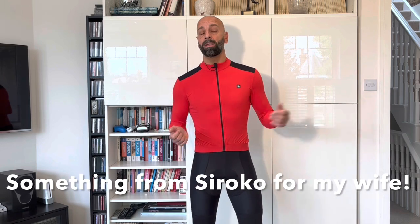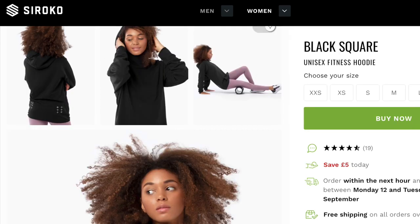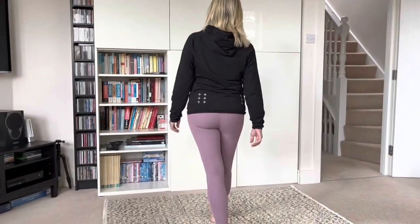I can't thank Sirocco enough for the collaboration — it's creating a bit of a problem because I've accumulated quite a bit of kit and my wife keeps asking why I'm not wearing any of the other stuff anymore. To keep the peace, this is my wife modeling the leggings in their range — this particular one is called Lux — and the top is called the Black Square. She was happy with the gear but a bit camera shy, so I only got a glimpse. They're both size small and she's very happy with the Sirocco gear.